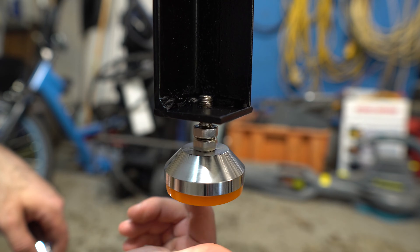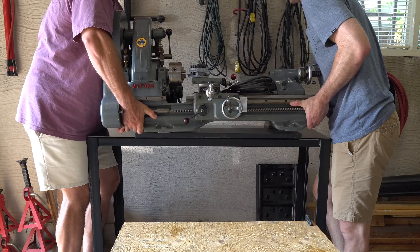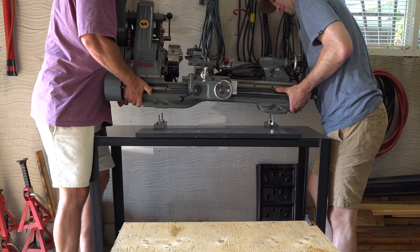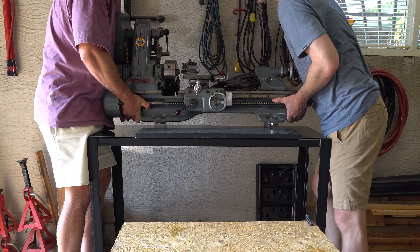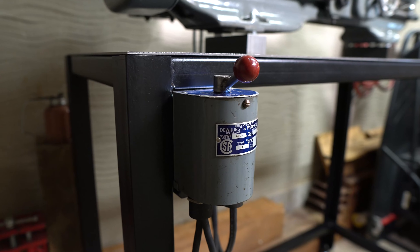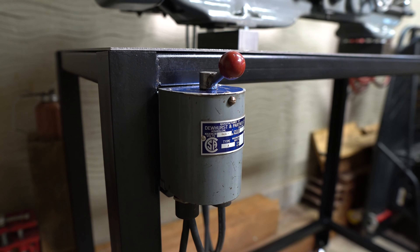At this point I could put everything together, level out the table, and then lift the lathe into place. I also ended up making a bracket for the on/off switch.